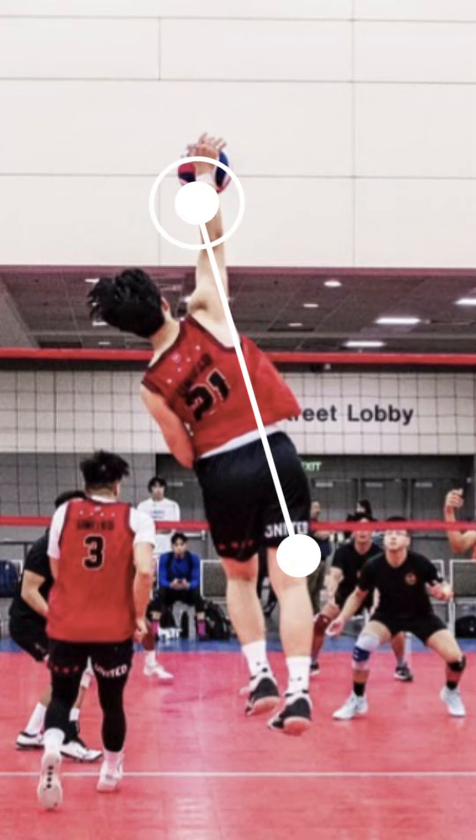Now, don't get me wrong — this is volleyball, and volleyball is a very dynamic sport. So sometimes you're not going to be able to do that. You're going to have to hit on the opposite hip, like in this video right here. Sometimes you're even going to have to reach outside of your body. But if you're going for the optimal and perfect swing, you want that line from the wrist all the way down to the same side hitting hip.